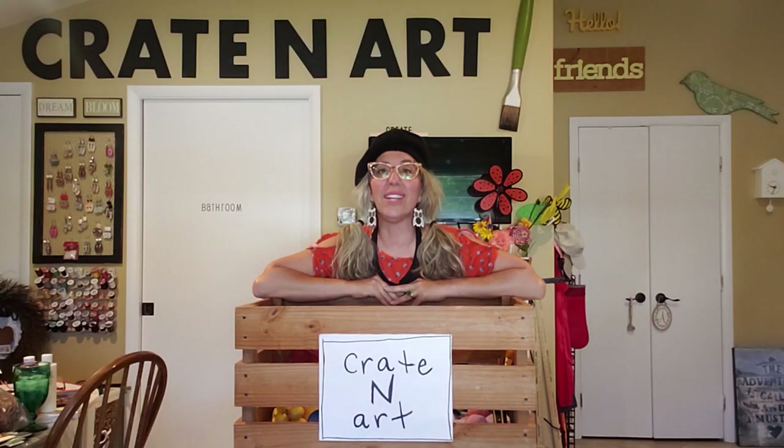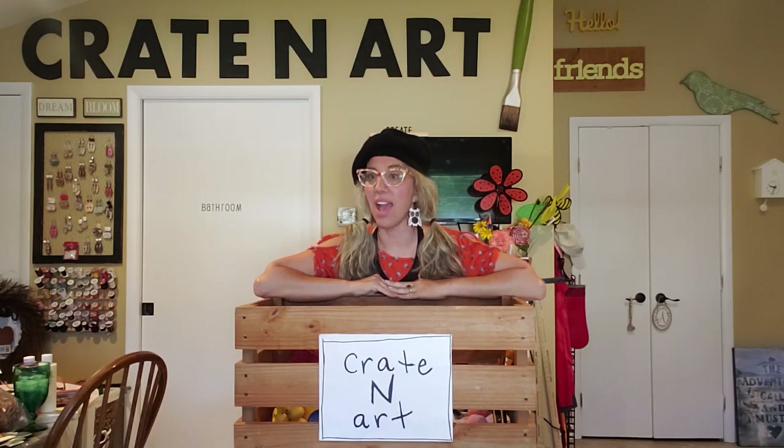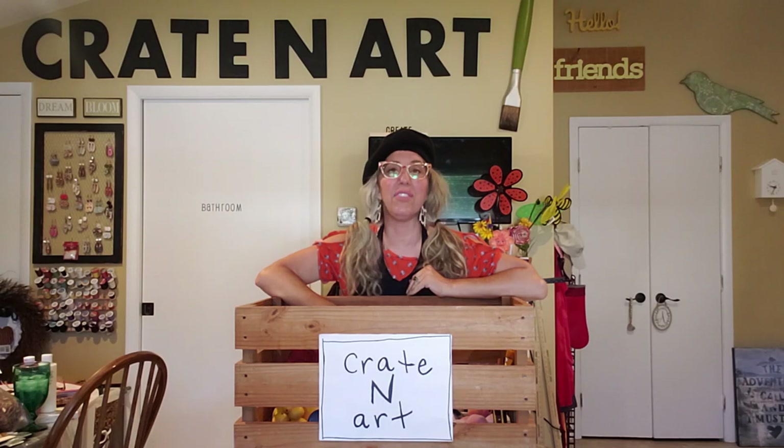Hello everybody, welcome back to Crate and Art. Today we're going to make over the Dollar Tree hanging truck signs. I did this before and I have to do it again.